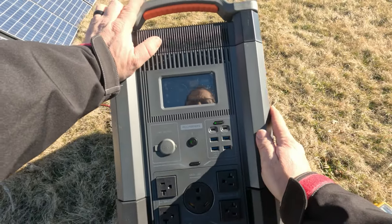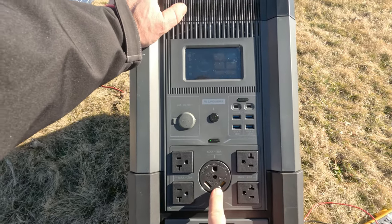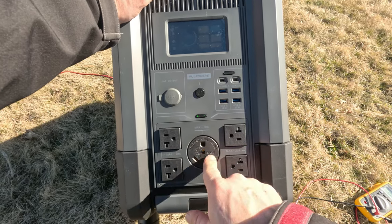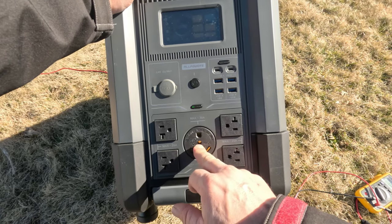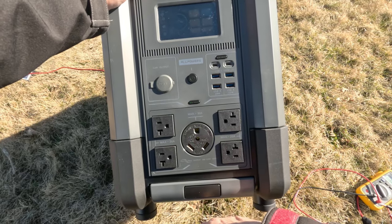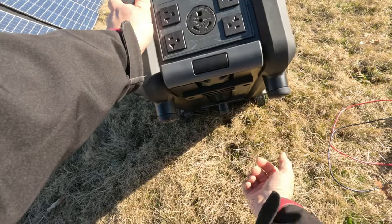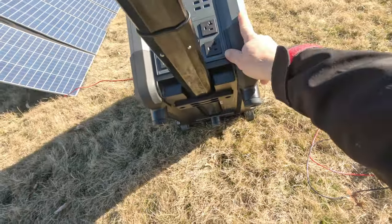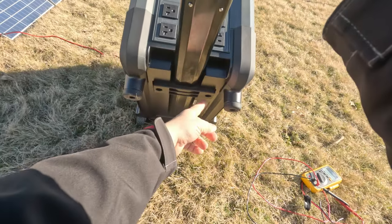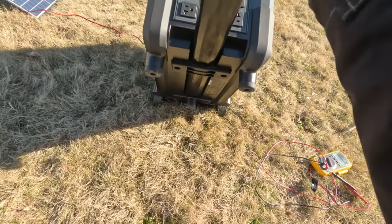I'm looking for some heavy loads to run on this — it's 3600 watts continuous, 6000 watt peak. We have a 30 amp plug here which is perfect for a camper. What I'm going to do is adapt a plug and feed it through my transfer switch built into my breaker box and then run the house off of it. The handle has a spring load on it so it pops up, making it easy to pull out — it appears to be made out of aluminum.